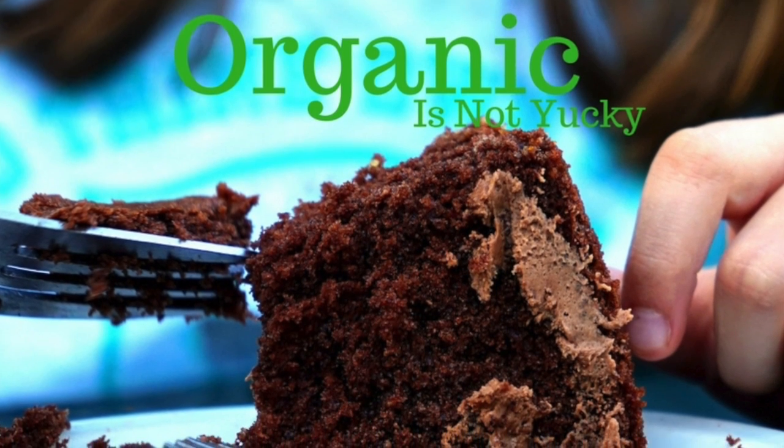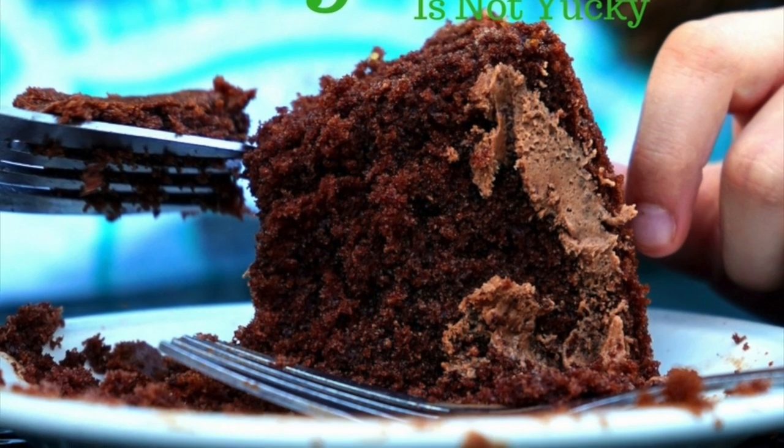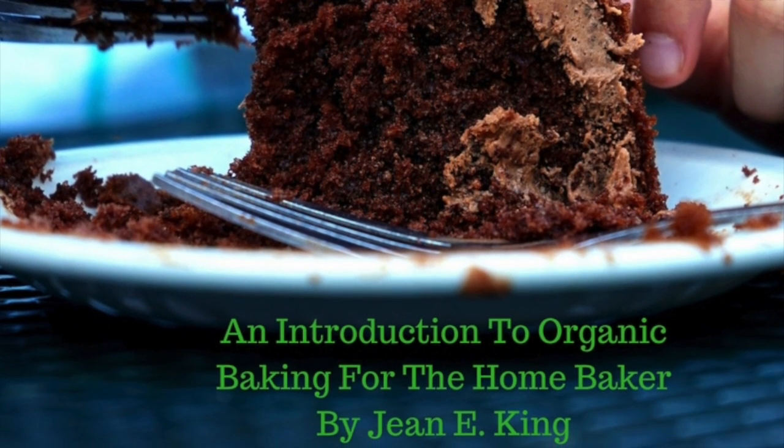Hello everyone, and thank you so much for buying Organic Is Not Yucky, An Introduction to Organic Baking for the Home Baker by me, Jean King — also known as Cooking Mean Jean. Today, right now, we are about to make something very wonderful.